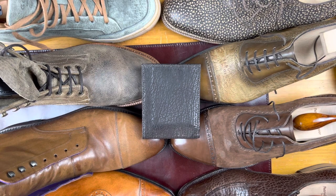Welcome back. This is Wisconsin Shoe Guy, and today we're going to talk a lot about leather, specifically about exotic leather.